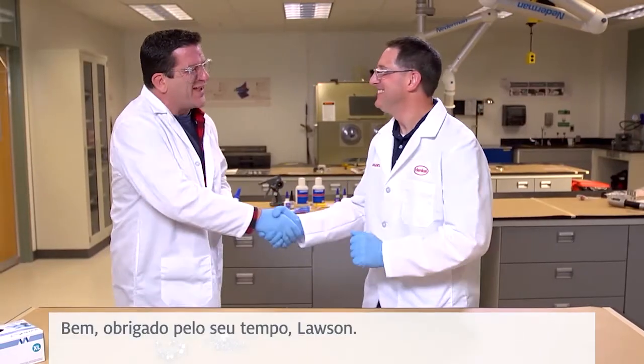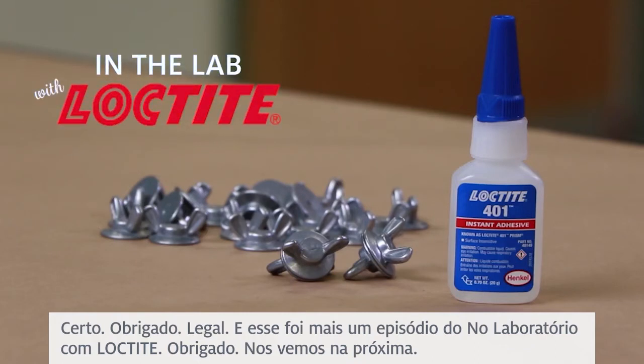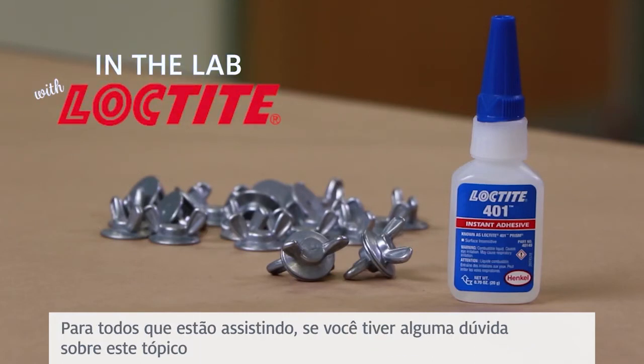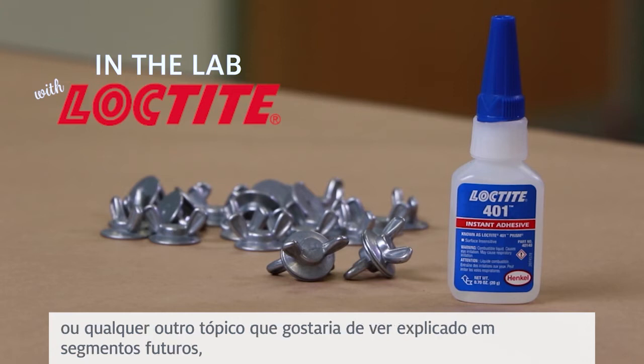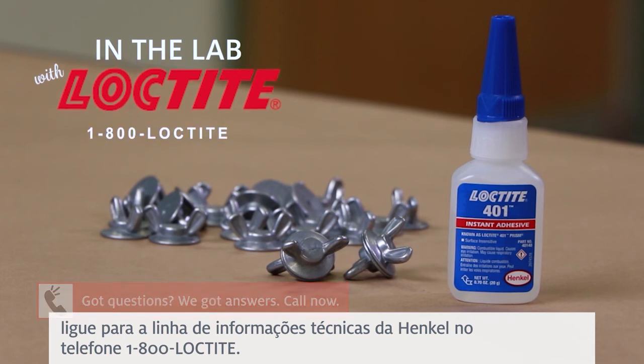Well, thanks for your time, Lawson. Appreciate it. And that was another episode of In The Lab with Loctite. Thank you, and we'll see you next time. For everyone watching, if you have any questions on this topic or any other topics you'd like to see explained on future segments, just call the Henkel Technical Information Line at 1-800-LOCTITE.